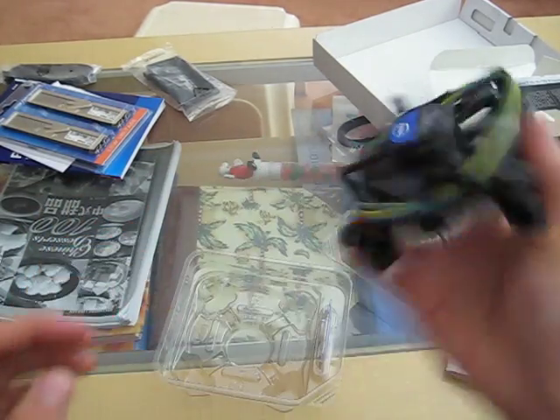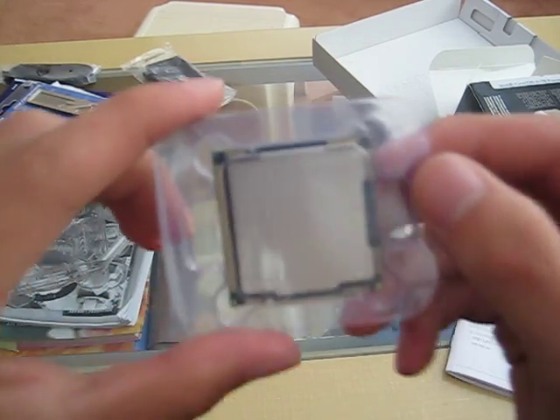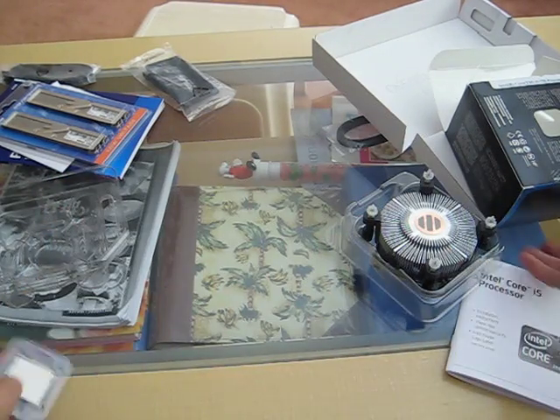I'm going to be using the stock fan since it's out yet. I got the chip. Beautiful.